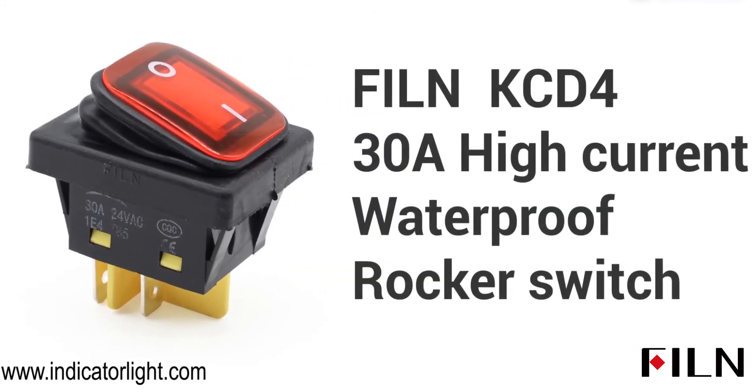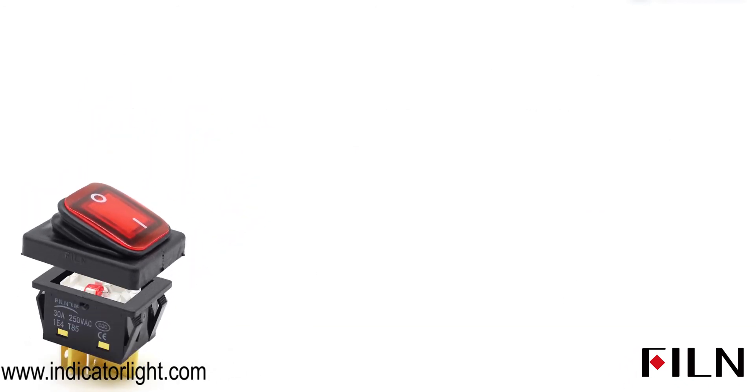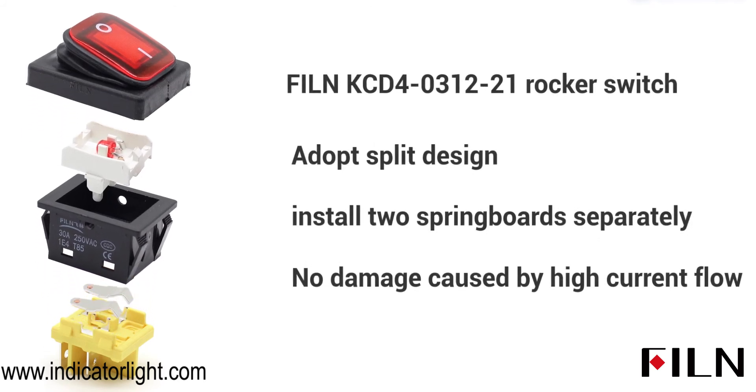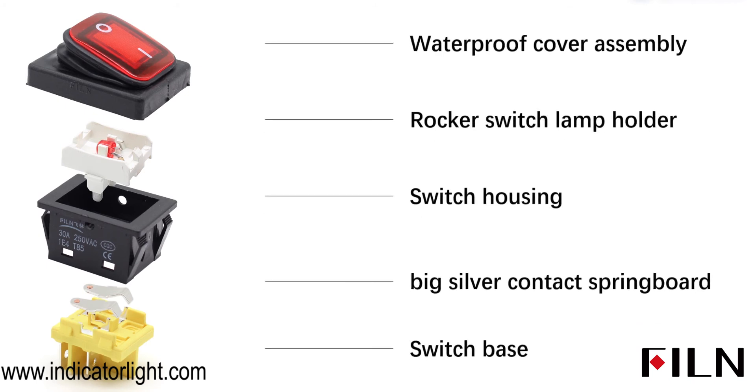Let me explain why this rocker switch can reach a high current of 30A. First of all, it uses a new type of split design, which really separates the two inner springboards. This means the rocker switch will not be directly damaged due to excessive current during use.